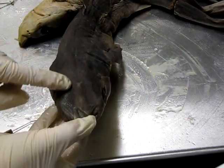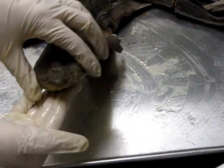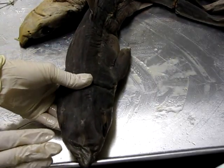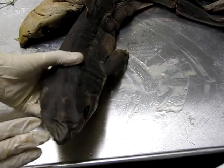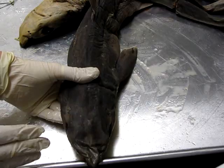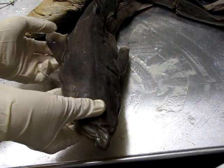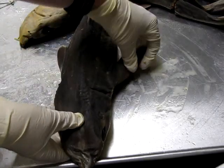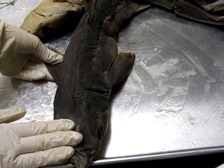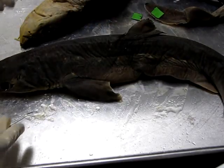If you look closely, there are some large pores on the surface of the rostrum as well as on the side of the snout — those are where the ampullae of Lorenzini lie. These are specialized structures found in sharks that allow them to detect electromagnetic currents. When you move a muscle you're producing an electromagnetic current, and sharks are able to detect that with these special structures at the front of their face.